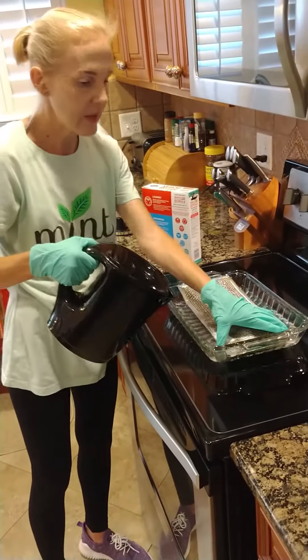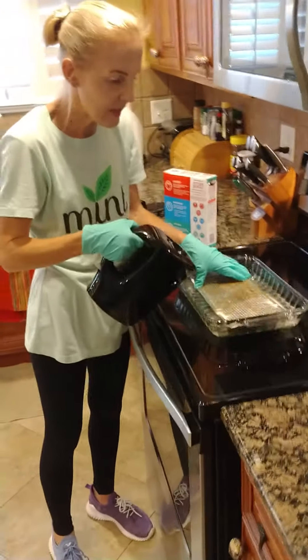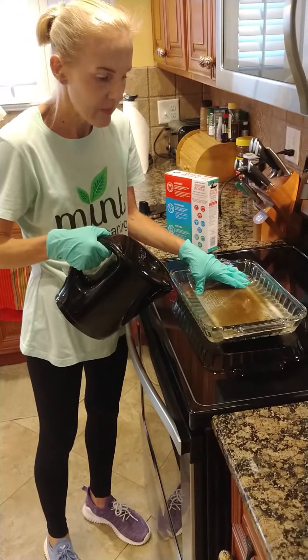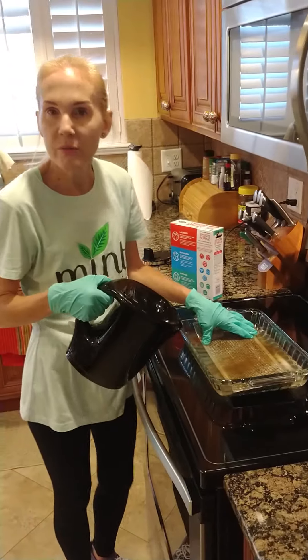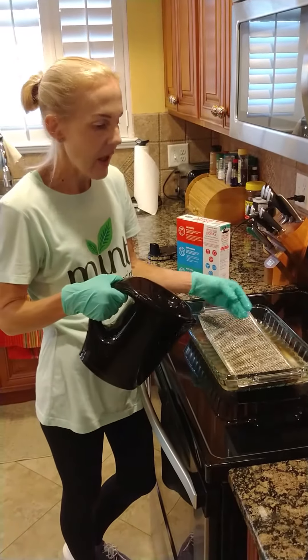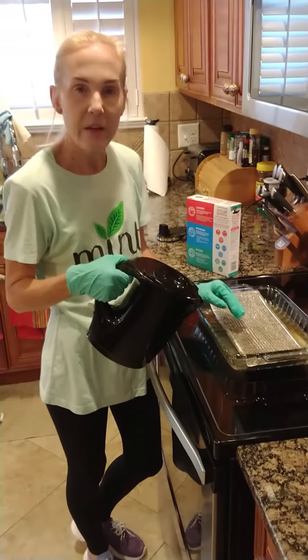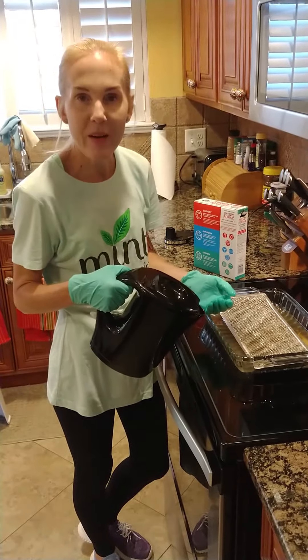Then we're just going to let it sit there — you can already start seeing how all the dirt is going to come out. I would let it sit for at least an hour. Just go about your business, come back, then clean it with some water and let it dry, and it will be sparkling and you can put it right back up there.